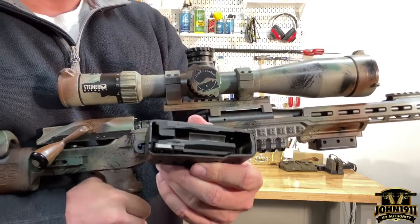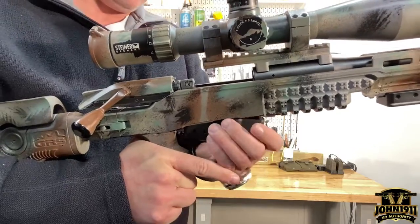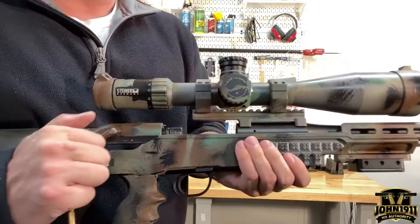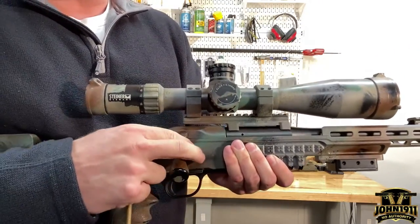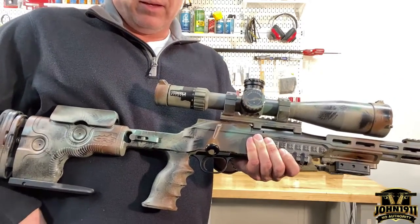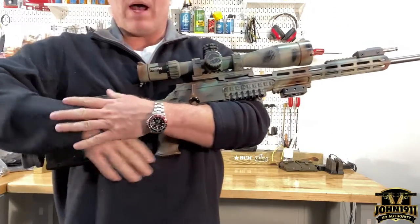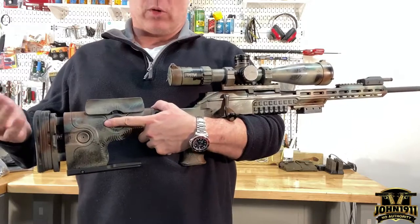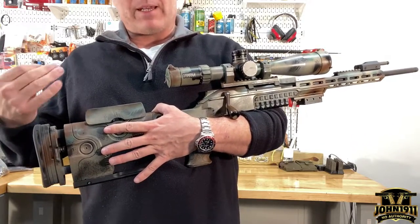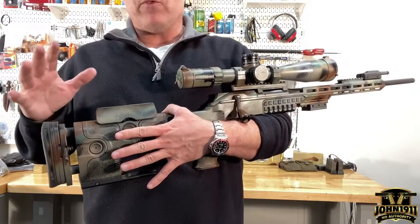Basically the short answer is the throw is always the same. The next question that comes up regarding long action versus short action is: why would somebody want a long action for a short action cartridge?